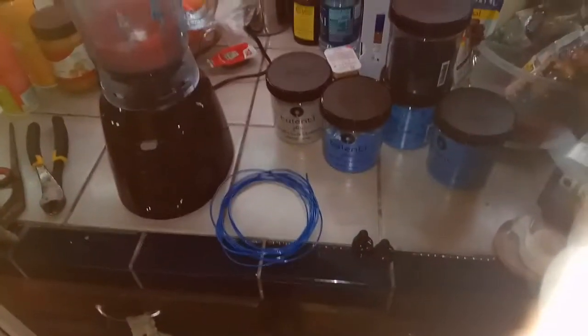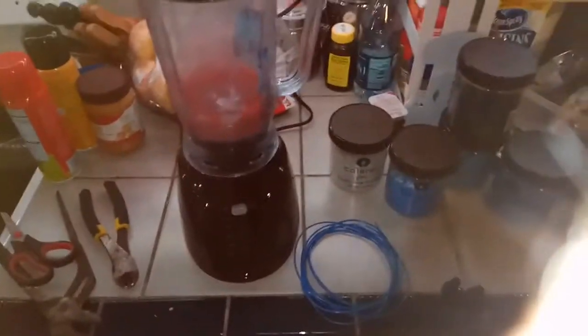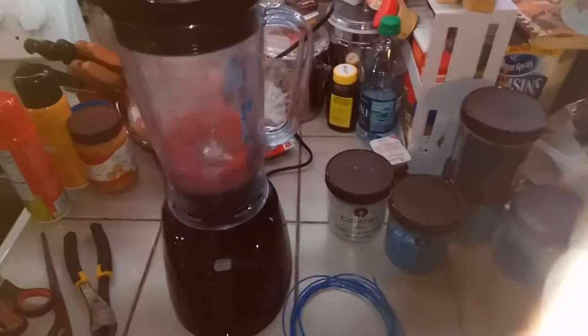Hello everybody. This is my re-grinding station. It's in the kitchen, of course. What I did was I bought this blender — it's a six-speed blender, I think it's a 450 watt blender.